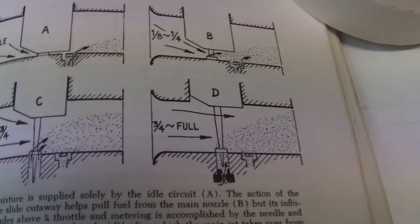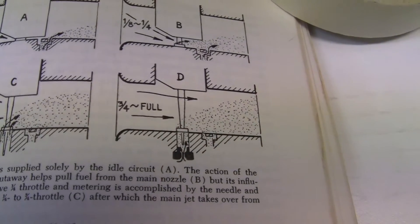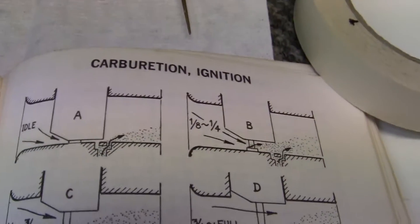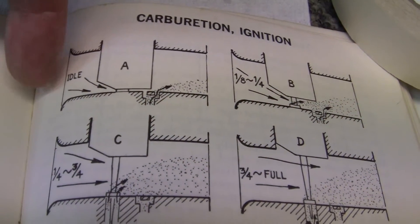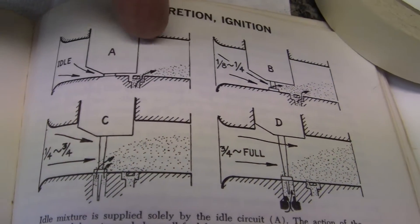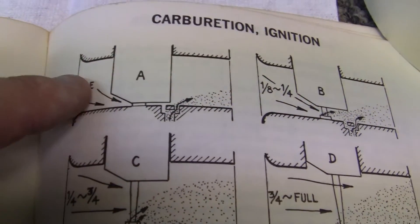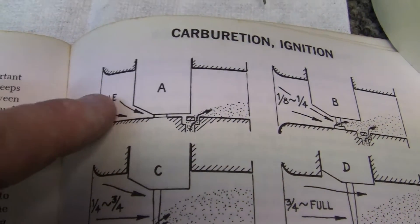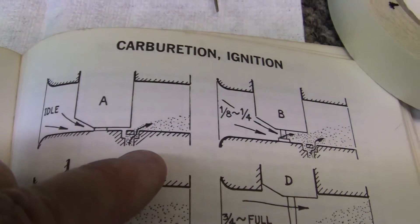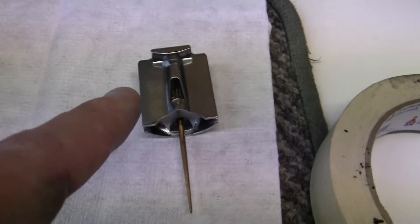This picture almost shows it better if you look. We have the slide in the A position right here. We have our air cleaner here and we go into the engine. If you'll notice, there's nothing coming through this idle right here — nothing. That's where the pilot jet comes in. This is the pilot jet right here. This is what makes your engine idle without touching your slide.